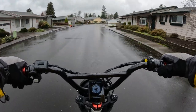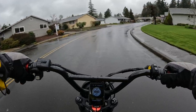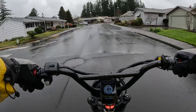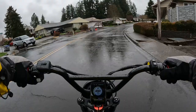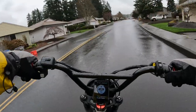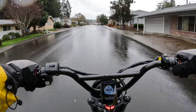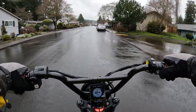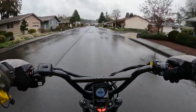Are you a fan of e-bike fenders, or do you prefer your bike to have no fenders? I would prefer an e-bike with fenders on, and for the simple reason that I do a lot of road riding.